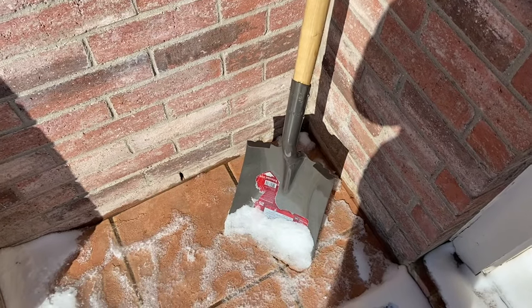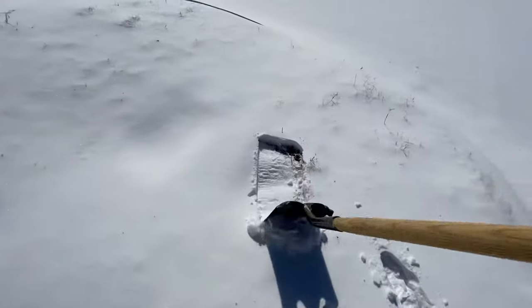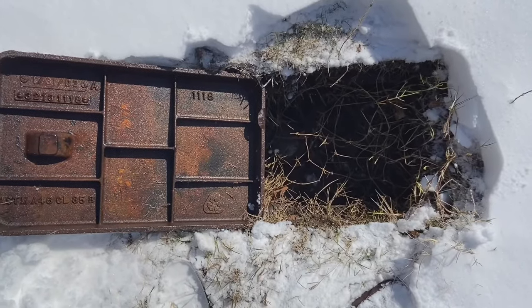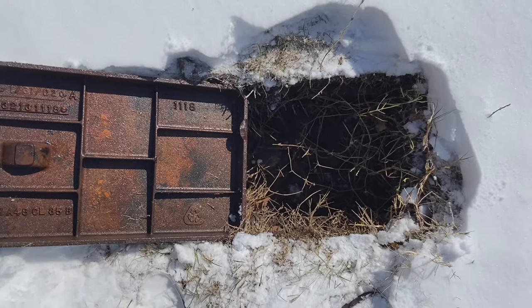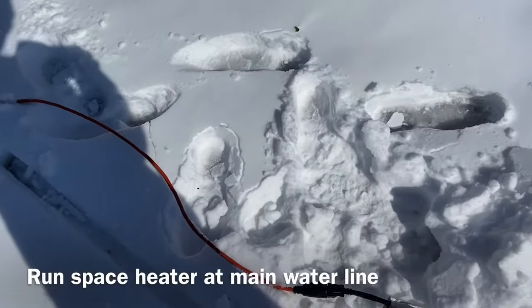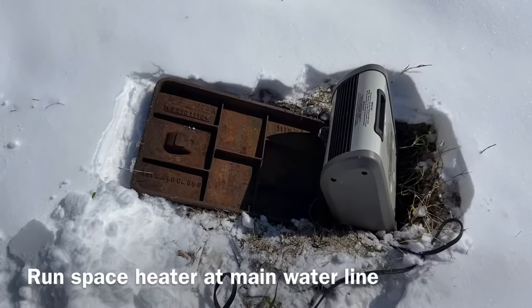Going out to the street here, I ended up opening up that water box where the water meter is, just to see what it looked like. One thing you can do is take a hairdryer or even a heater, stick it in this box, and just let it heat up this pipe as long as you possibly can — hopefully that will get some water flowing. So I have this long extension cord, plugged the heater in, and then stuck the heater there for a good hour.